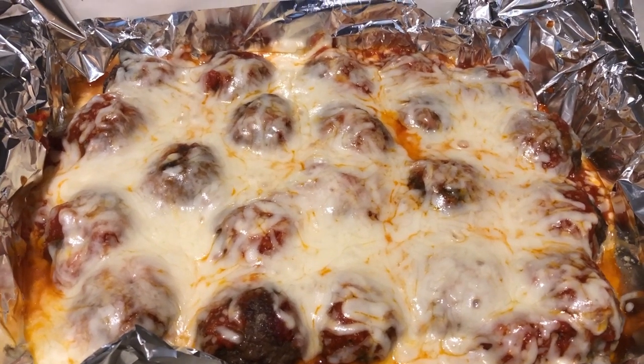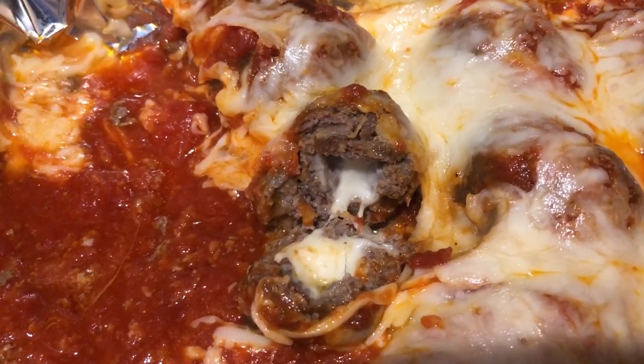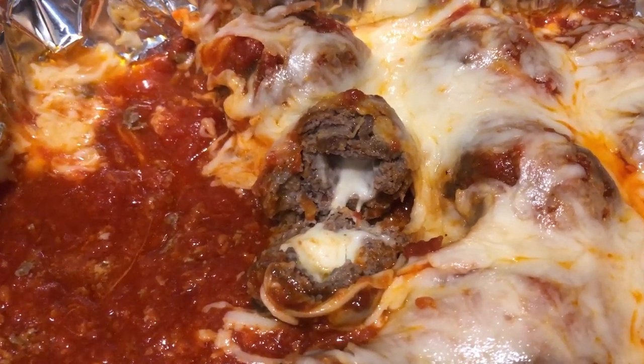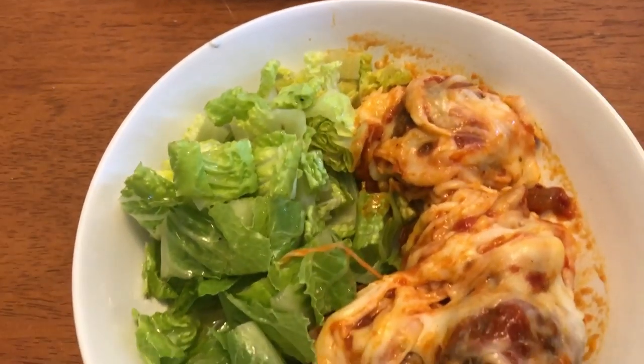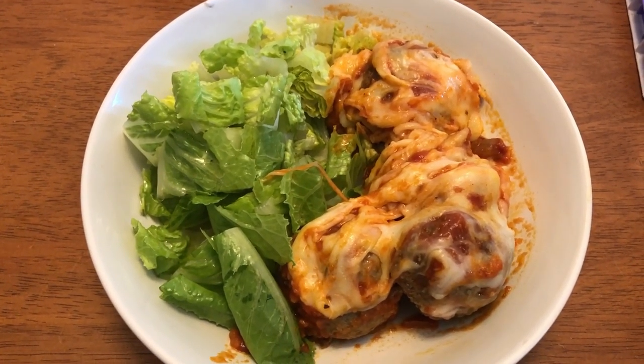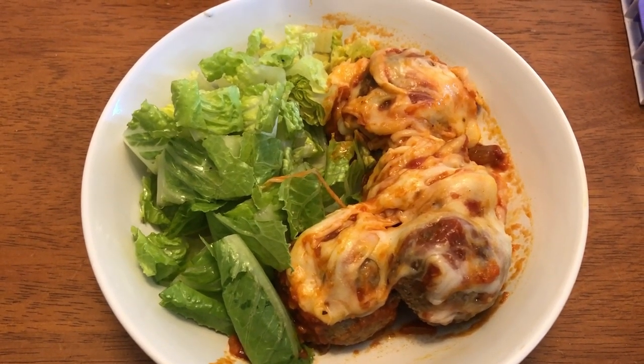These turned out so good — really good and really filling. I put four meatballs on my plate but could only eat three of them. This is what they look like in the center with the cheese stuffed in there. Really good recipe, really super easy, and definitely not low on the fat.